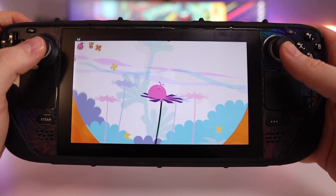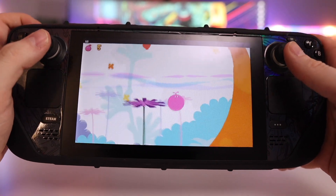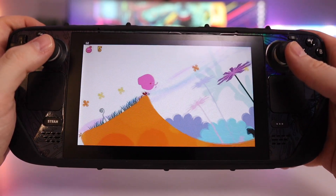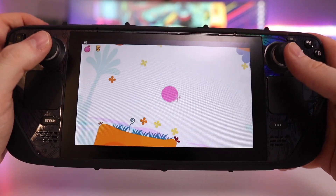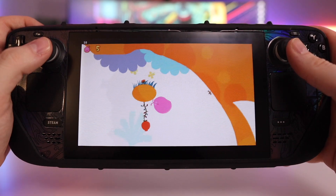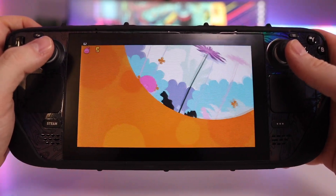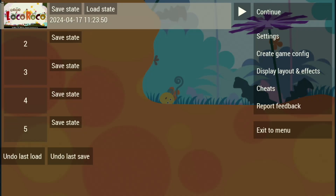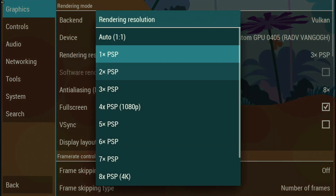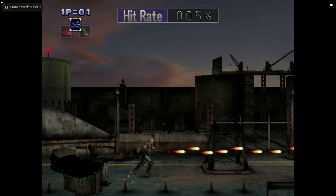A quick note on the PSP, which is probably my favorite system to emulate on the Steam Deck: despite most shortcuts being universal between emulators, PPSSPP — the underlying emulator used by default with EmuDeck — uses a different shortcut for its system menu. Instead of hitting L3 plus R3, you actually have to hold Select and then hit R3. If you're having trouble getting to the PSP's configuration menu, this combination should get you there.